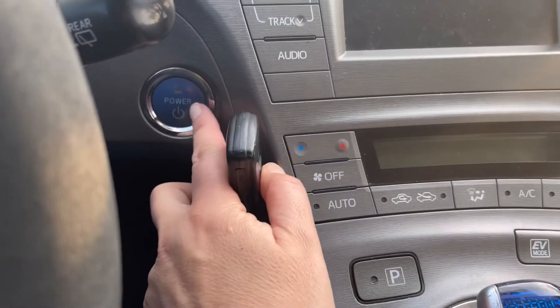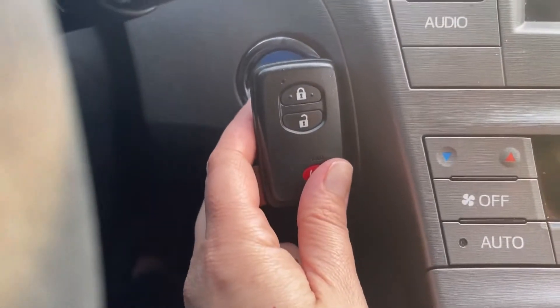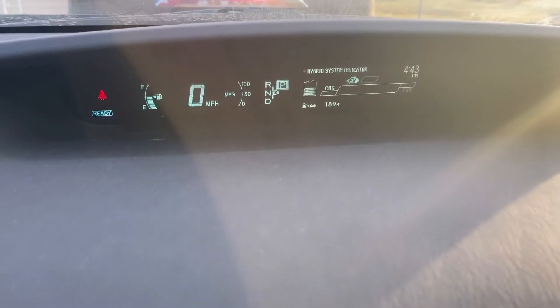Do your usual: step on the brake, put the key fob close to the start button, and press Start or Power. Now it starts normally, so you're not going to be stranded anywhere.